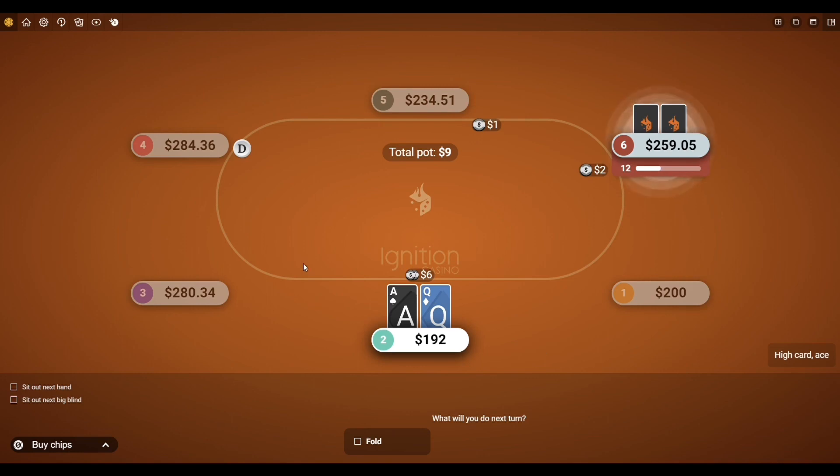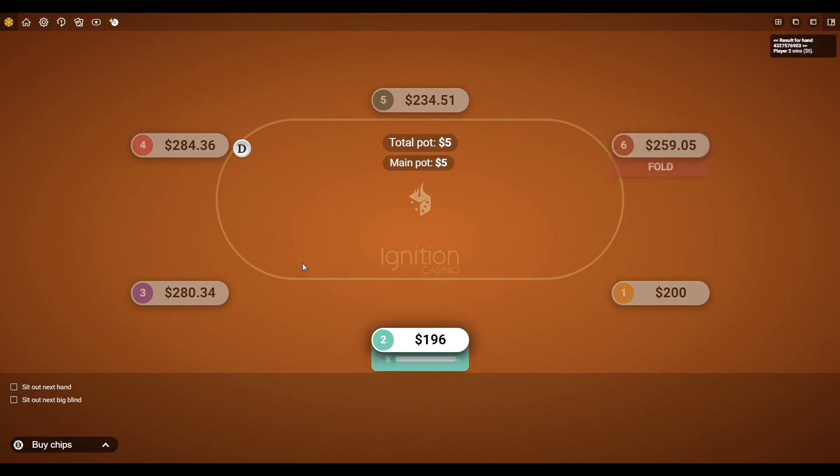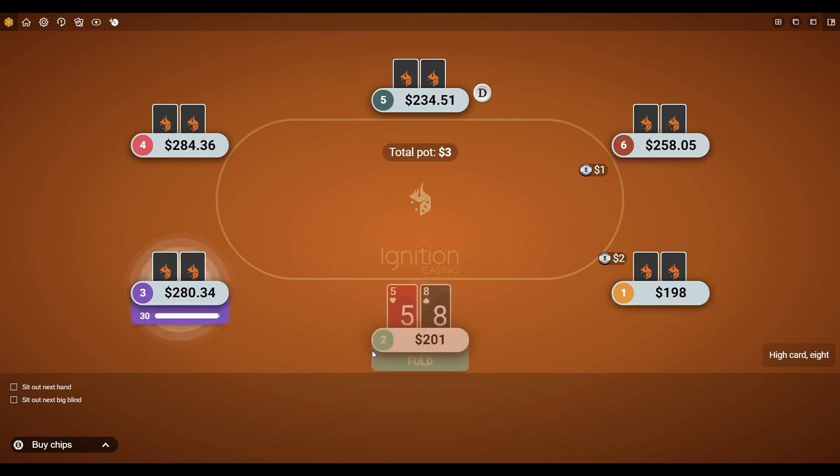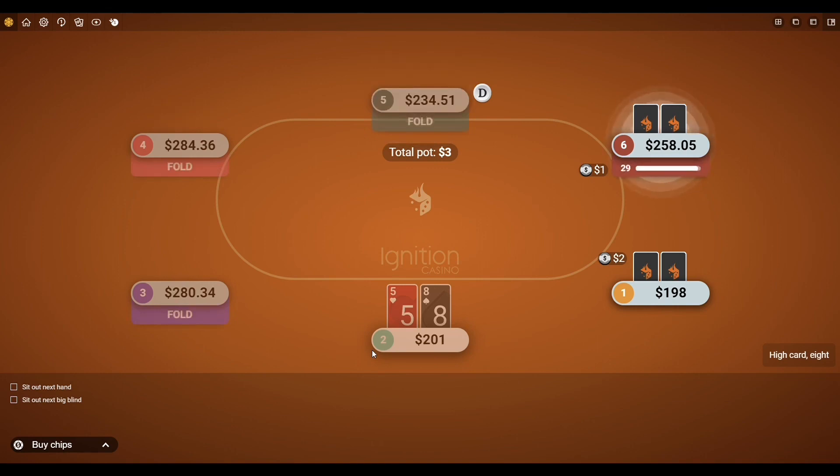First hand here we had ace-queen. I opened up to six bucks, which is standard, and I believe this guy folded it. If you want to comment about any of the hands I'm going to be going over in this session, feel free to do that. I always respond to comments on the channel — usually takes me a day or two. Okay, yeah, he folded it. Next hand I folded pretty straight up — definitely not playing that 5-8 offsuit, especially in early position.